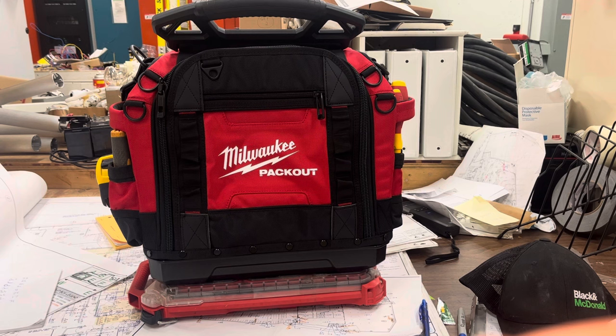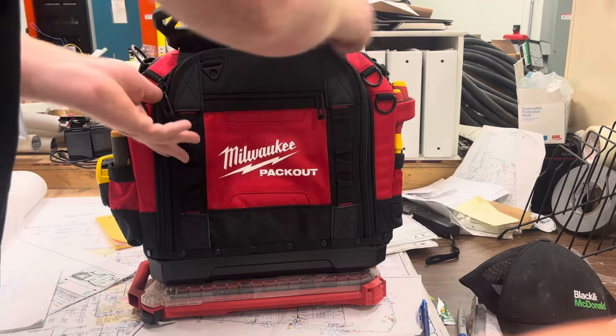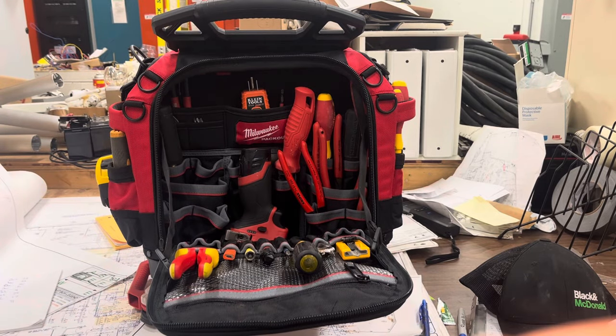This one is easily my favorite. It's most similar to Veto bags. The main differences between this and a Veto are that this is packout compatible and it does not have a five-year warranty. Similarly priced, except when you're getting a Veto you're getting it for at least five years guaranteed. That said, I don't think this is going to fall apart anytime soon.